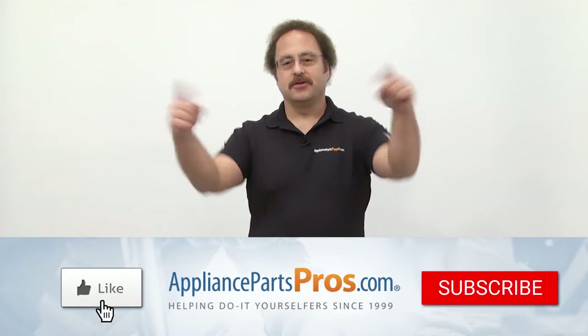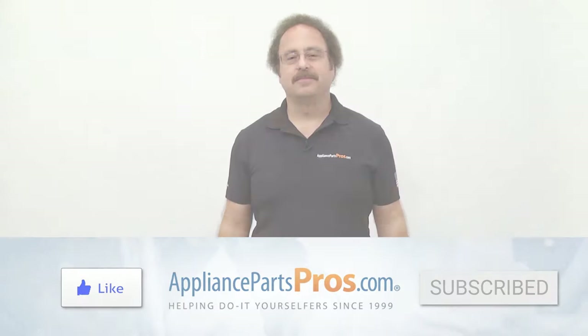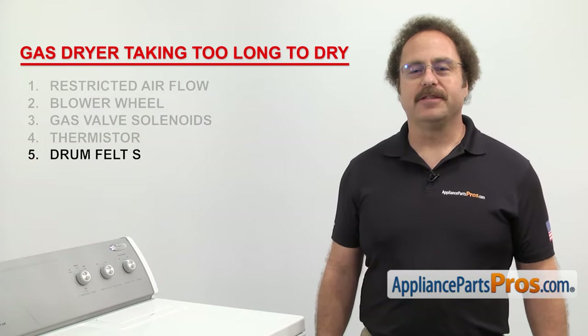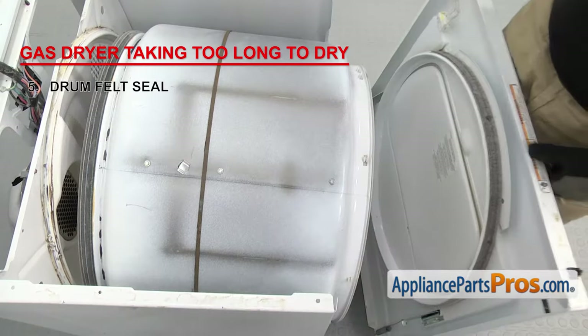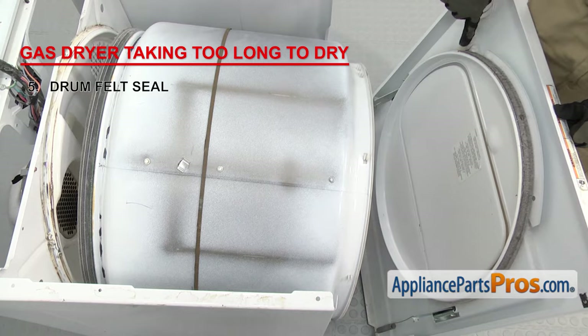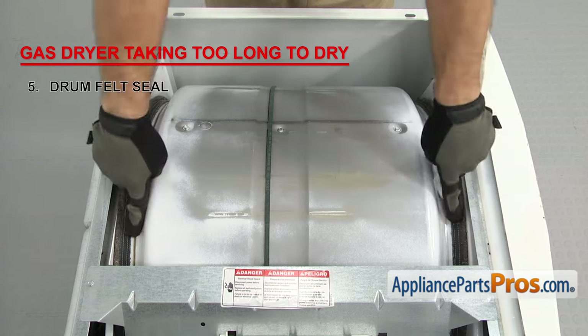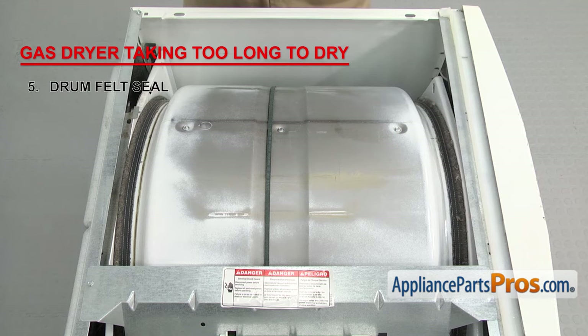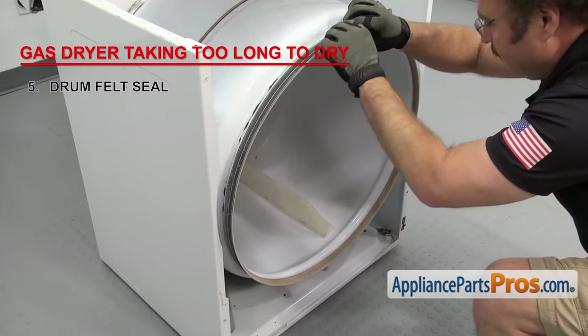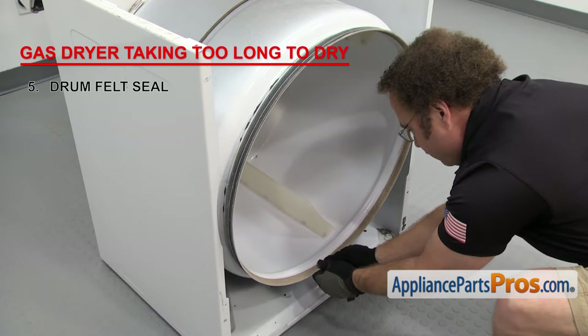Hit those like and subscribe buttons to help support us making more of these videos. Next we need to inspect the drum felt seal — it's what keeps the hot air inside the drum. Depending upon your design, you could have one felt seal on the back of the drum and one on the front panel, just one on the front panel, or two seals on the drum itself. Once you have the dryer taken apart, visually check the seals. If any of them are worn out or damaged, you'll need to replace them.